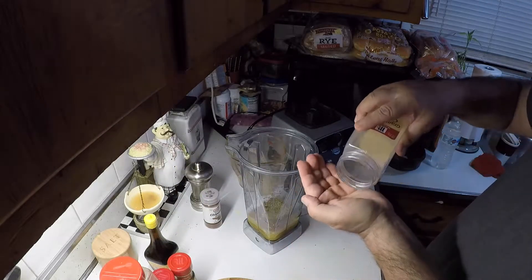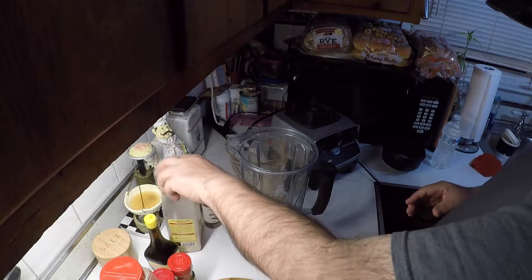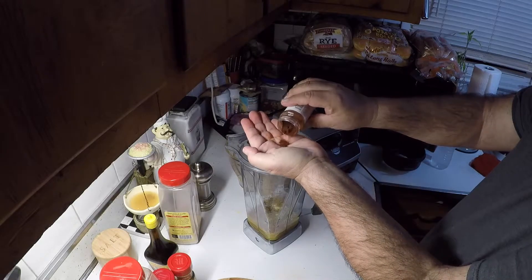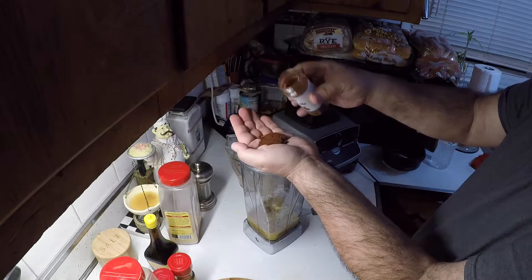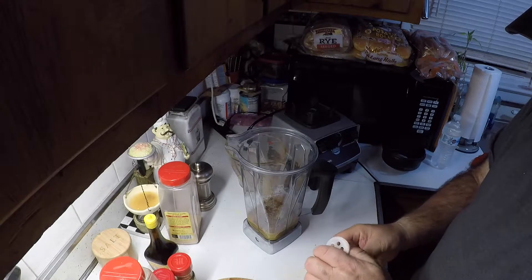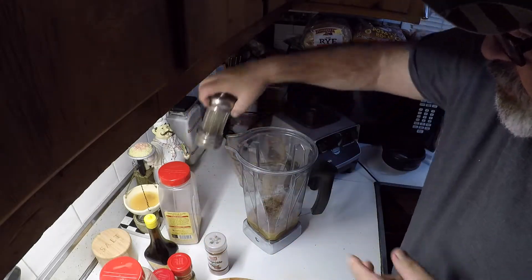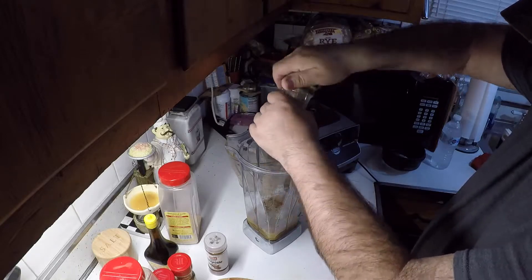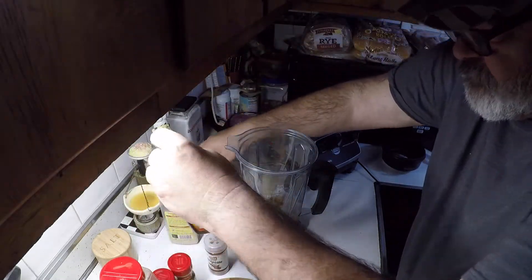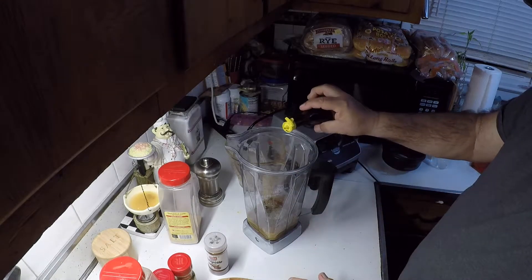Granulated garlic, good teaspoon of that in there. Chipotle — take about a good teaspoon of that, a little too much, put some back, about a teaspoon or more of chipotle in there. Take several grinds of cracked black pepper. Now this is a marinade so no salt going in this, but what I'll do is put a couple of shakes of my Maggi seasoning in it. Don't need much, just a couple shakes.